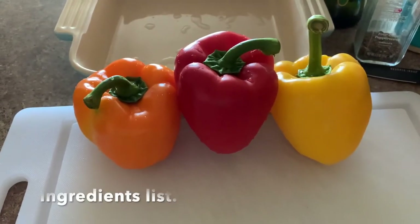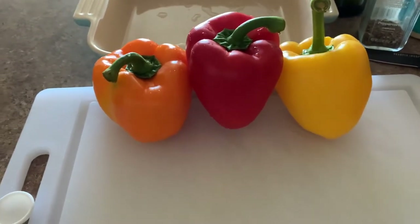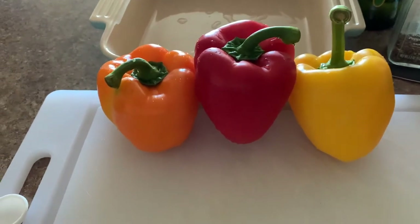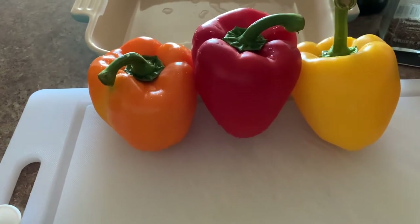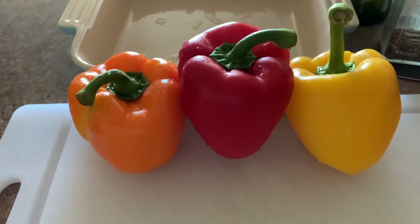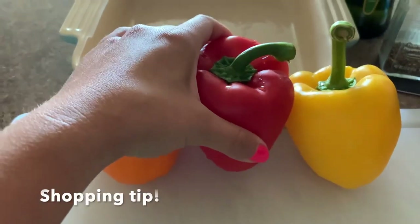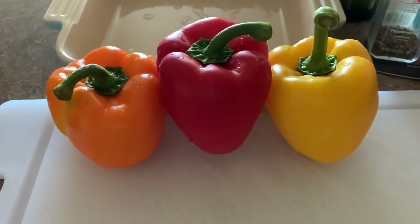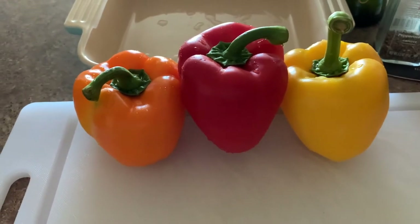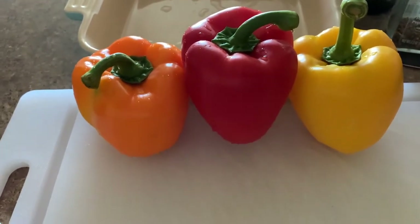Let me take you through all of our ingredients. To start off, we have our bell peppers — I have an orange, red, and yellow. You can choose whichever colors you like; if you like green, go for it. When you are buying bell peppers, you want to make sure that they're nice and firm in consistency and don't look like they're beginning to shrivel. You just want them firm with a nice vibrant color to their skin tone.